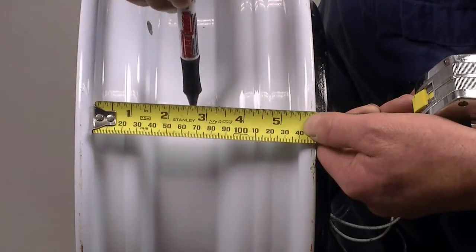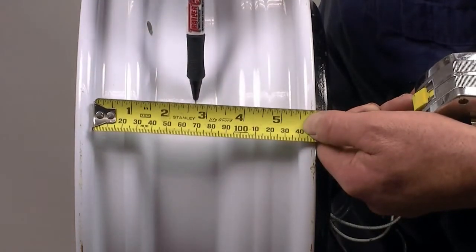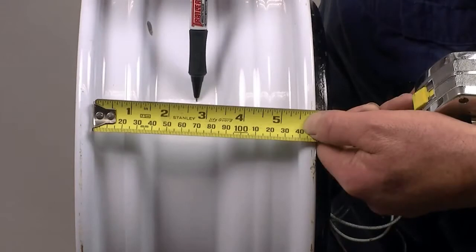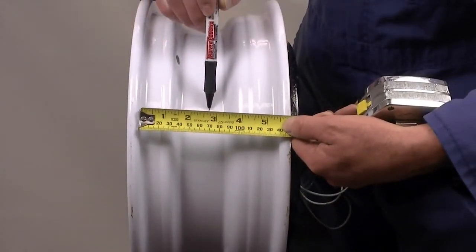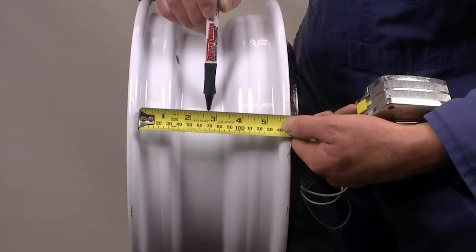When ordering wheels and tires, you will also need to know the tire size. The combined capacity of the tire should meet or exceed the rated capacity of the axle, while the tire size will indicate the width of the rim needed. It is especially important to remember that automotive wheels have different specifications and are not designed for trailer applications.